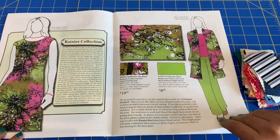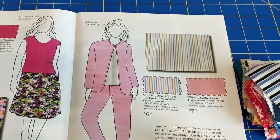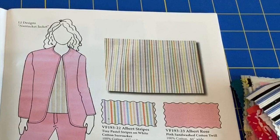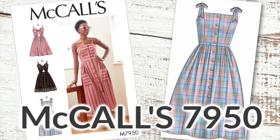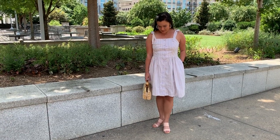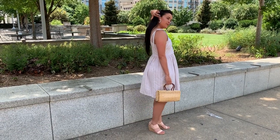You might remember me talking about this project recently as the fabric came from the Vogue Summer Swatch Catalog. As soon as I saw it, I knew I wanted a sweet, summery dress and McCall's 7950 totally fit the bill. The princess-seamed bodice, gathered skirt, buttoned front placket, and tie-up straps make for the sweetest little design.